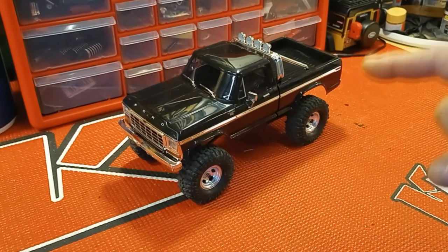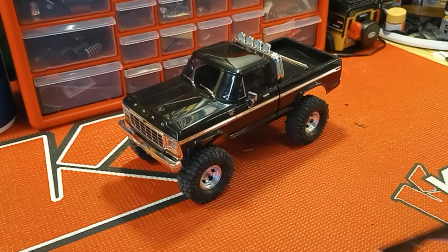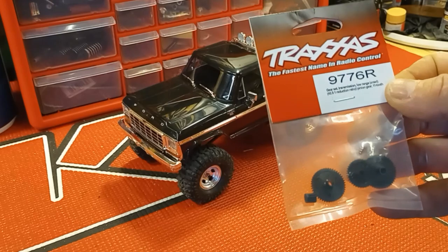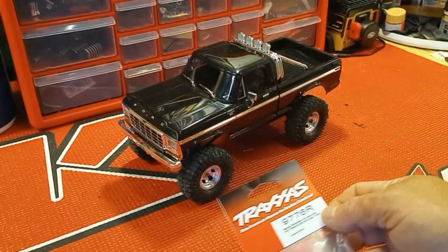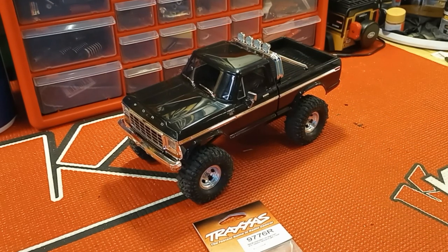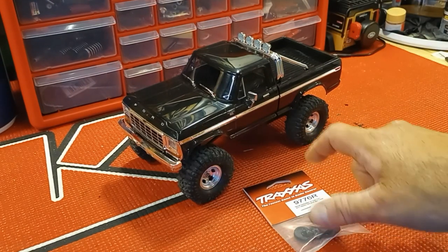First and foremost, I'm going to change the ratio in the transmission. I bought the gear set from Traxxas — there's a part number if you want it. We're going to open up the transmission, swap these gears, and that should slow it down a little bit. This thing really wants to lunge when you're trying to do any crawling, and there's no setting on the radio I can change, so this is the best way. It's worked out well on the Tarantula, so I'm definitely going to do it here too.